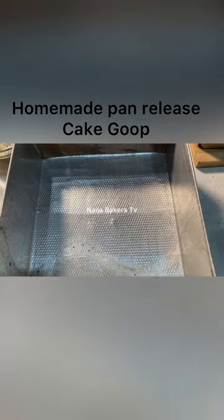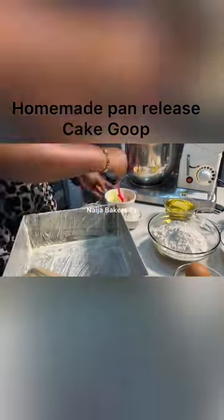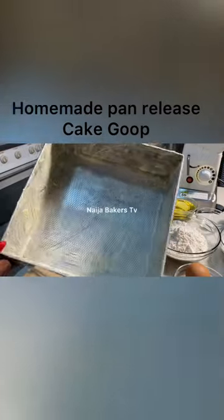You get your pan and use the silicone brush to apply the softened margarine or butter inside the pan — generously. Every side needs to be coated.